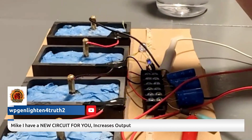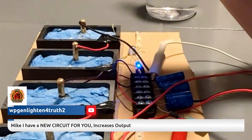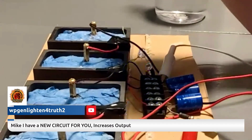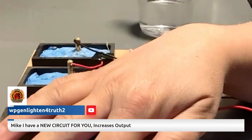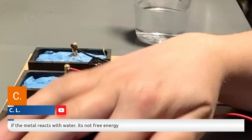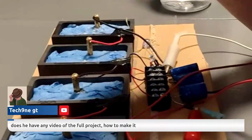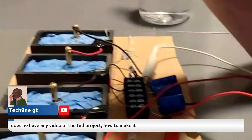I'd say these will last 20 years — 10 to 20 years easily. Because the alum is a preservative that protects the magnesium from oxidation, if the magnesium is protected it won't deteriorate quickly. Eventually it will, but I would guarantee these last 10 years no problem.